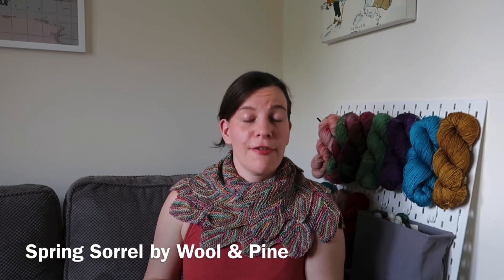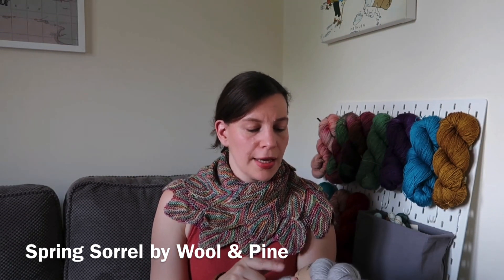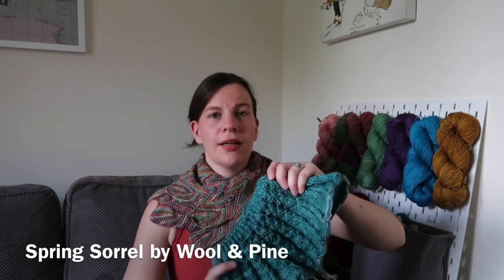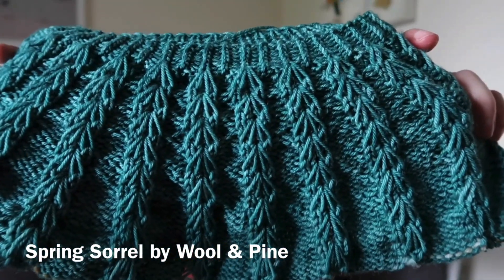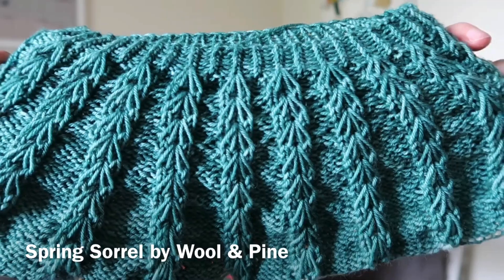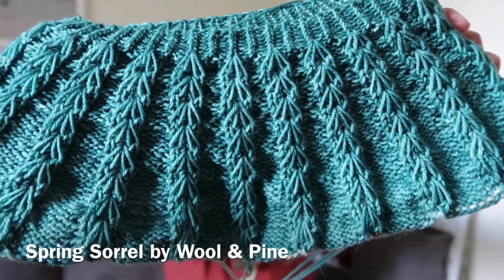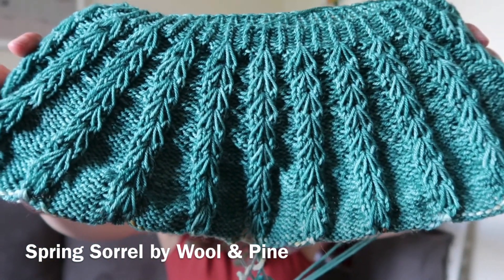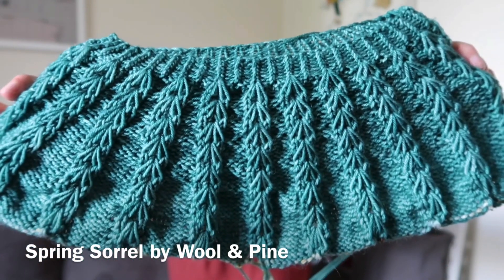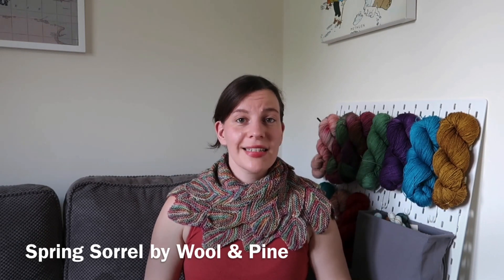The previous colour — this lovely kind of turquoise-green — was Rivernets BFL DK, which is 100% Blue Face Leicester superwash wool in the Salisbury colourway. The pattern has this kind of two double-stranded V-shape design, which I've actually used before in a hat and cowl combo I knit for a friend. It's really nice and easy to knit and very effective. I'm really excited now that I've started with the next colour to see how it turns out.